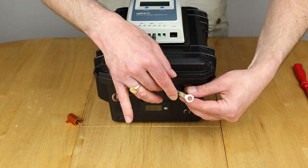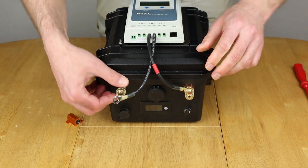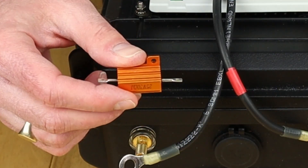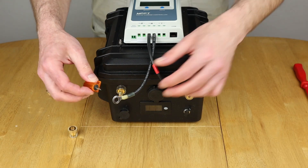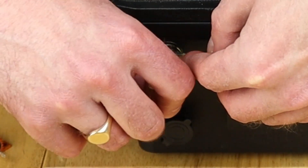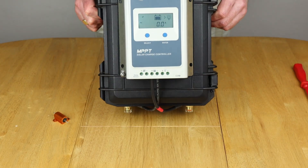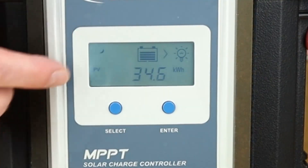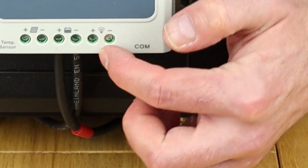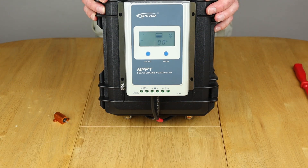Time to hook up the battery to the controller. Starting with the positive — it doesn't really matter which order you do this — get that on there and make sure it's nice and tight. For the negative, before I connect it I'm going to use a little resistor, which I've used with inverters on this channel before, to stop any spark and avoid damaging the terminals. There's not as much of a kick from a solar charge controller as from an inverter. Touch it for a few seconds, then put it on — no spark, no damage, terminals stay in better shape for longer. The display is now showing activity, cycling through details and metrics. The battery is now connected up.